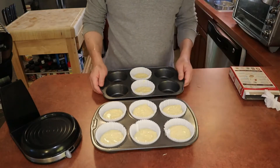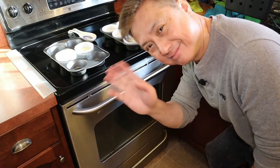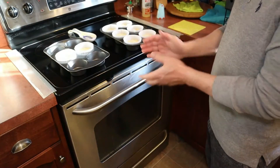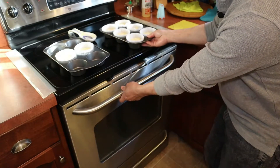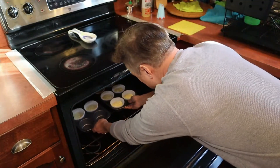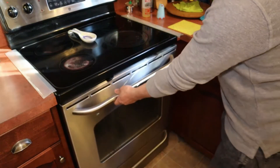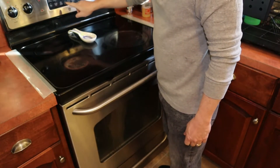Now we're ready for the oven. We're going to put it in the preheated oven at 350 degrees on the center rack, and we set the timer for 30 minutes.